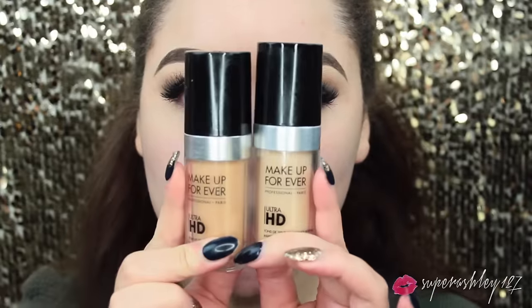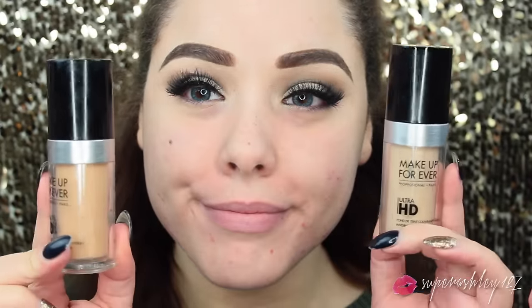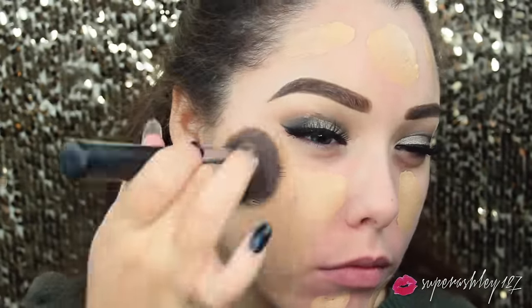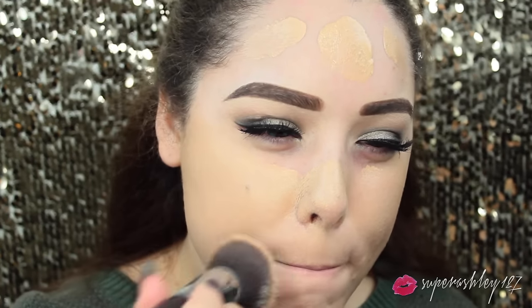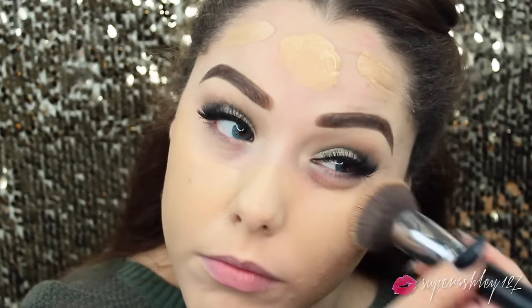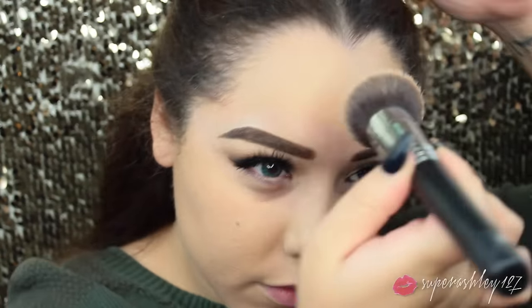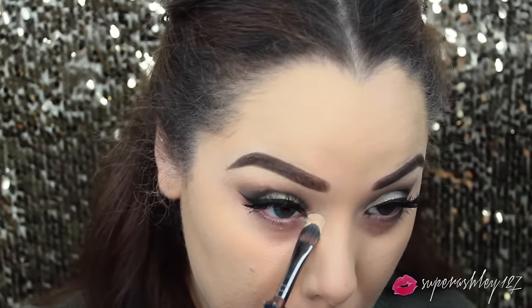Then I mix two shades of the Makeup Forever Ultra HD Foundation - I'll list them down below. I went in and applied this with a Sigma F80 Flat Top Kabuki, which I haven't used in a long time but I've been really liking it lately. It's been applying my foundation great, so I went ahead and applied that.